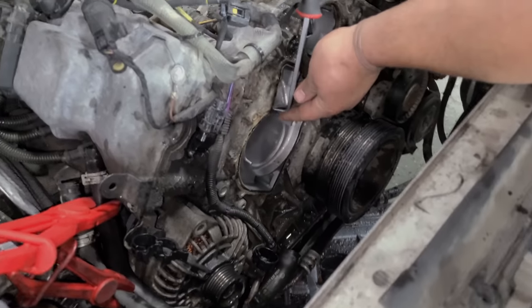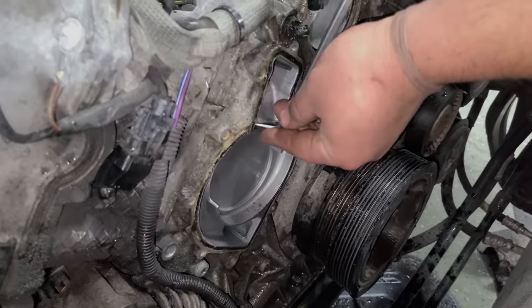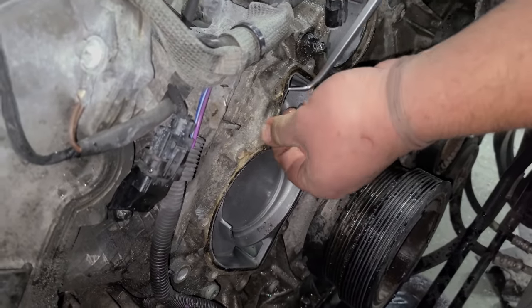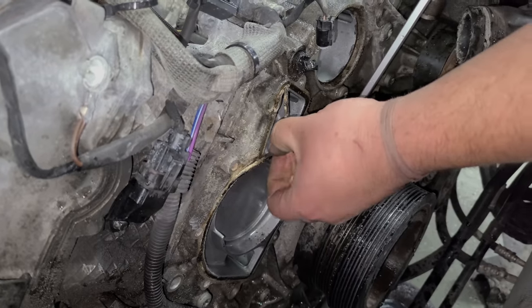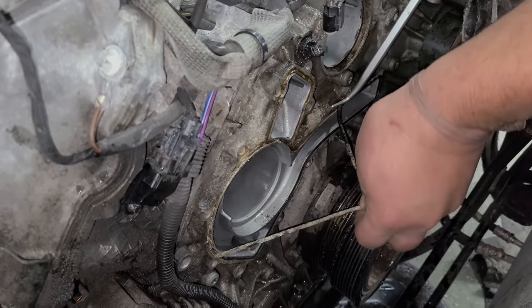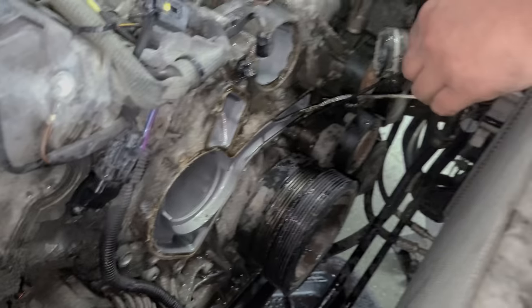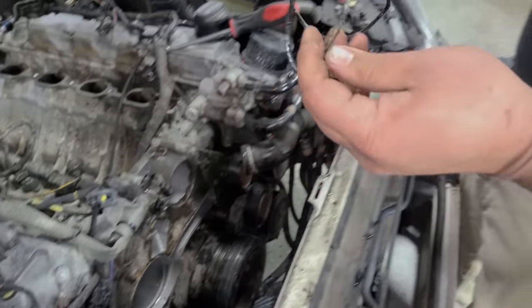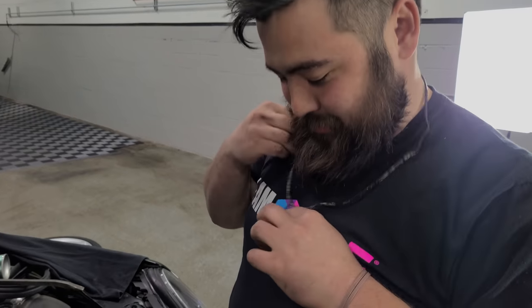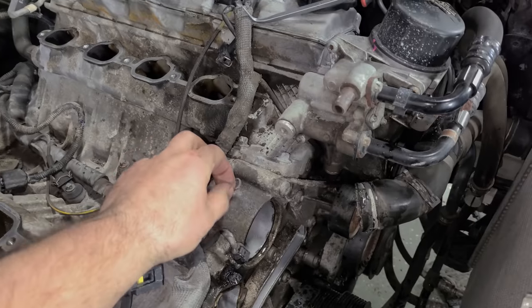I'm about to go do some supercharger stuff. Peter is going to start the cleaning process, beginning with this really crusty water pump gasket. If it wasn't going to go bad soon, it was going to leak — look at that gasket.